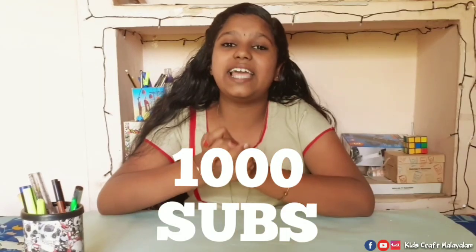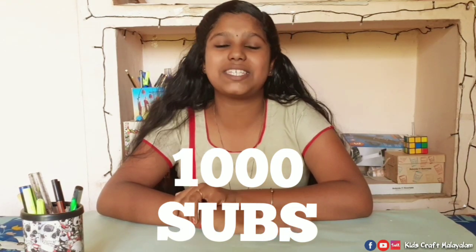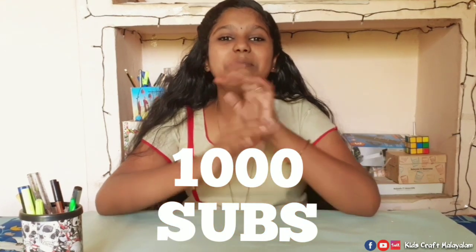Stay home, stay safe. I am going to be posting videos. This is the third card. We have a lot of subscribers and a lot of content.